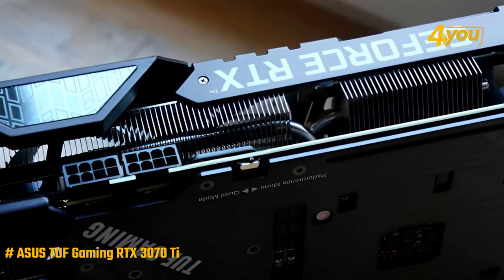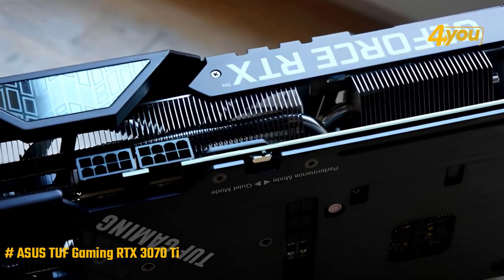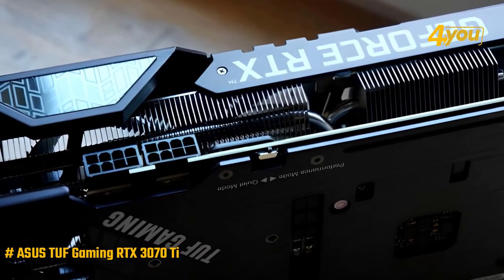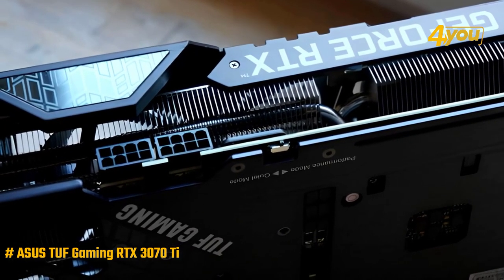We're looking at a long PCB plate with a slightly larger radiator. All this is protected by a matte black metal chassis with details and a brushed finish, giving the product even more personality as well as helping with ventilation.